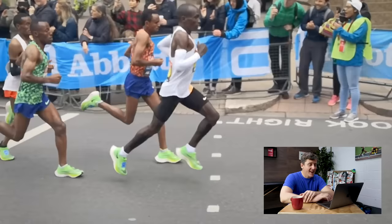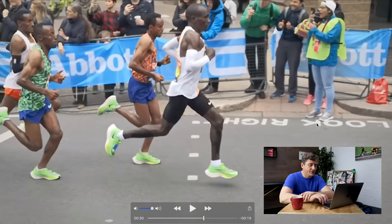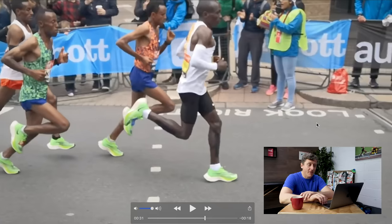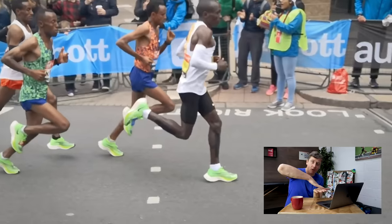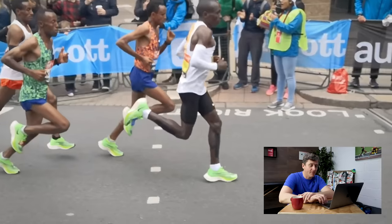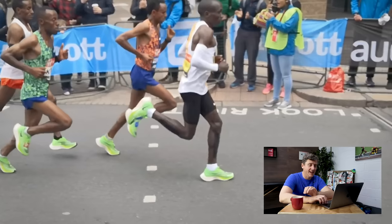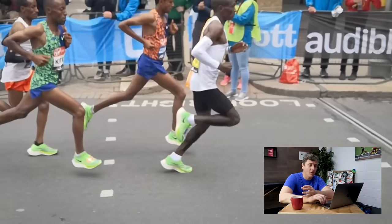The first thing I want to focus on is Kipchoge's foot strike. We can see that as his foot meets the ground, he's landing with the balls of his feet, but doing so with a light mid-foot strike, rather than landing in more of a forefoot striking position — running on his toes as we'd expect from a sprinter. Landing with a mid-foot strike allows him to keep contact time nice and short, maintain limb stiffness, and maximize the elastic return off the ground with each stride.